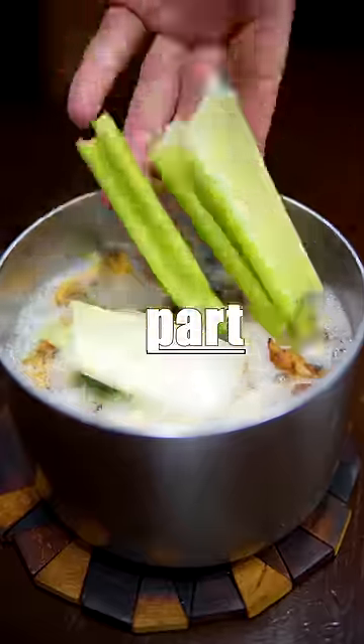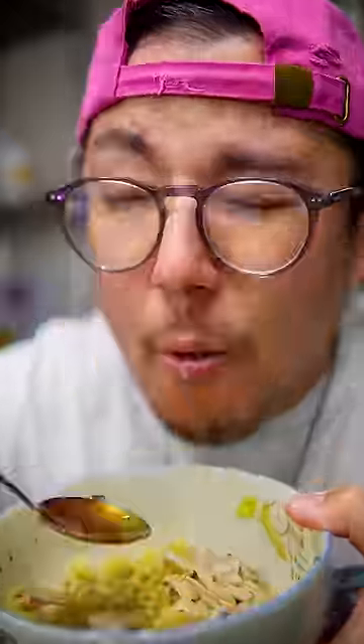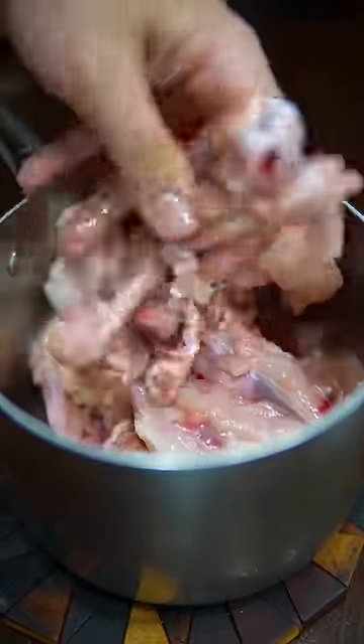This is recipes everyone should know, part three: chicken stock. So much better than the stuff you get at the gas station. Start with chicken bones that you can keep in your freezer next to the other bones. Put it all in a pot covered with water and simmer for five minutes.